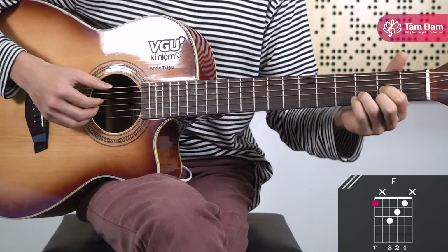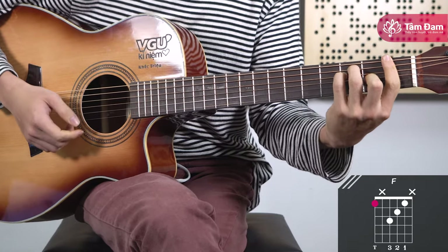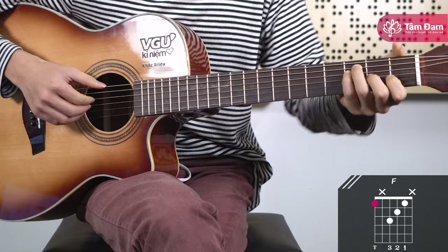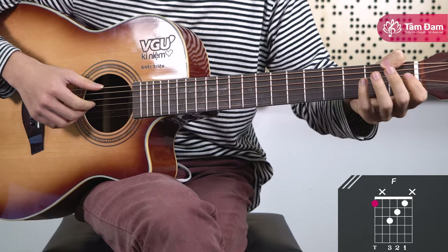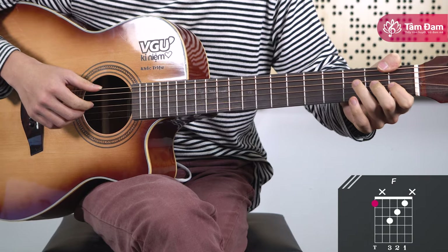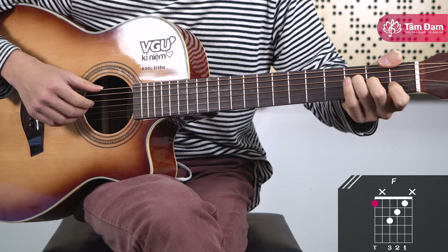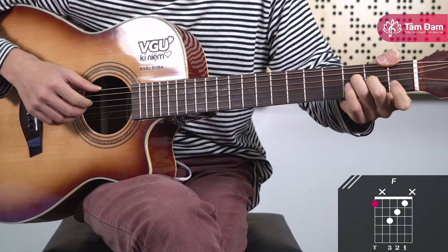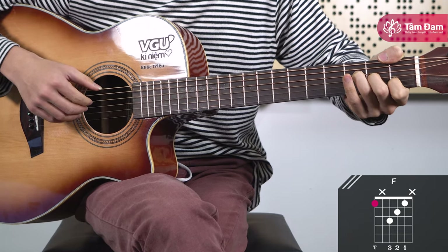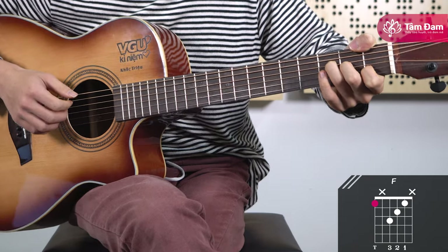Next is the F major chord. Normally for F major we use a barre chord like this. But in this piece, we'll finger it differently: place the thumb on fret 1 of string 6, ring finger on fret 3 of string 4, middle finger on fret 2 of string 3, and index finger on fret 2 then fret 1 of string 2. We strum strings 6, 4, 3, and 2 — do not strum strings 5 and 1.